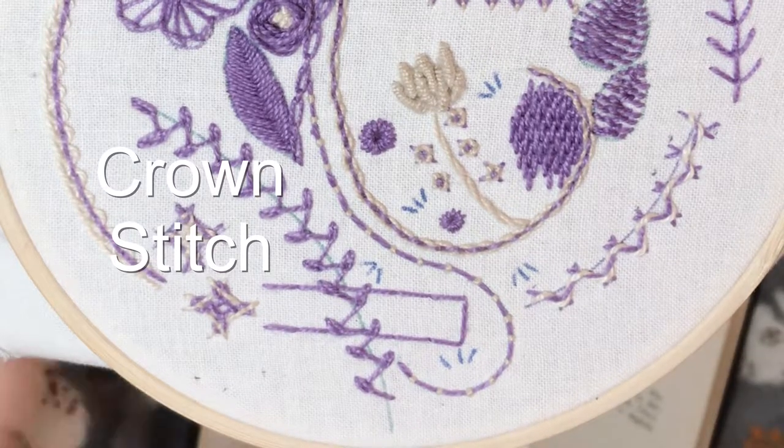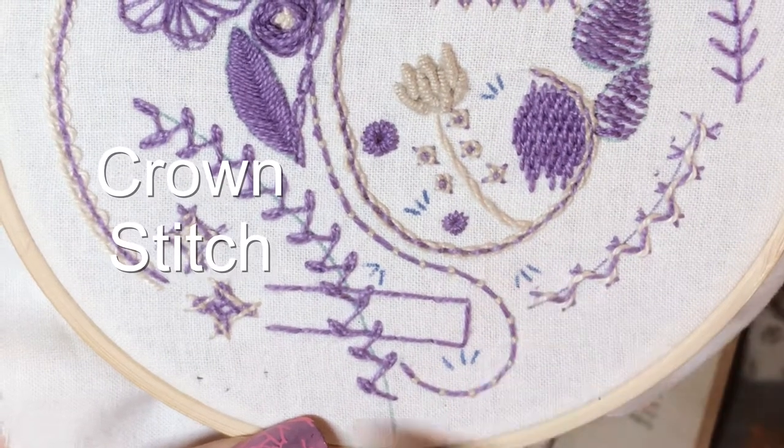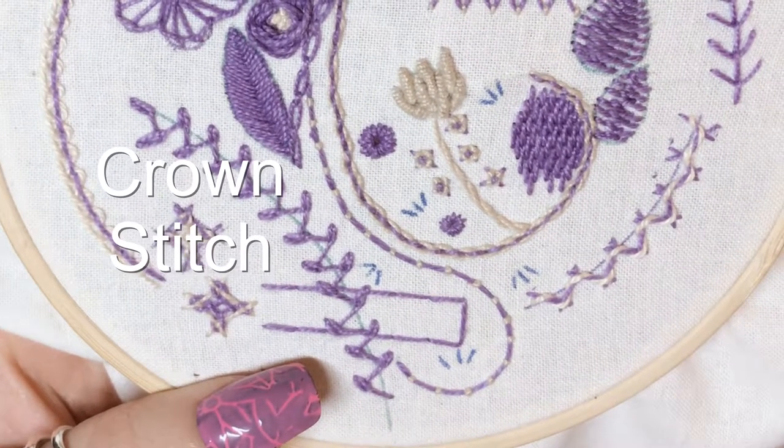Today's tutorial is quite simple, it's called Crown Stitch. I've drawn out a few little sets of these almost bird feet and I'm going to use those to scatter some of these stitches around the piece and fill in some of the more blank areas.